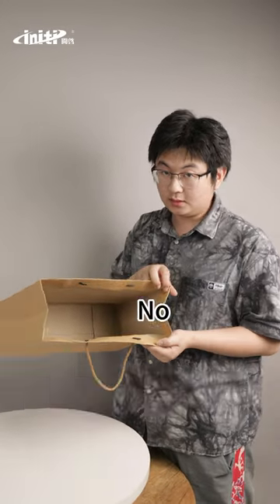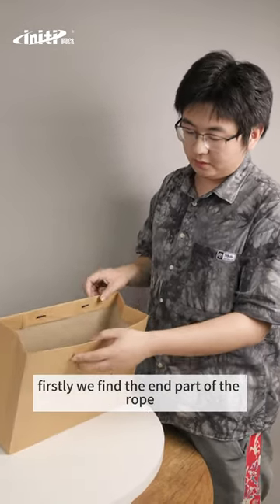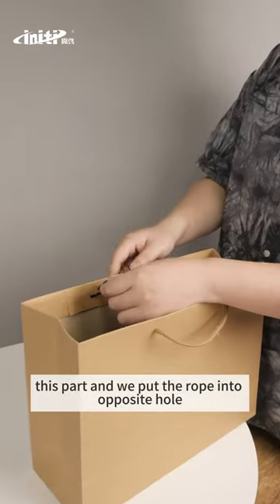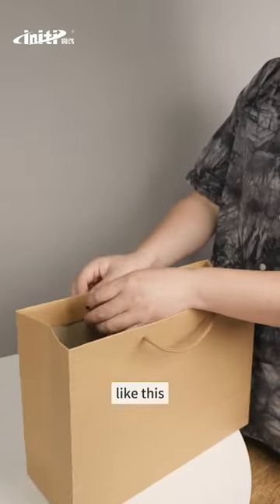We know how to travel to the paper bag like this. We found the end part of the rope — this part — and we put the rope into the opposite hole, like this.